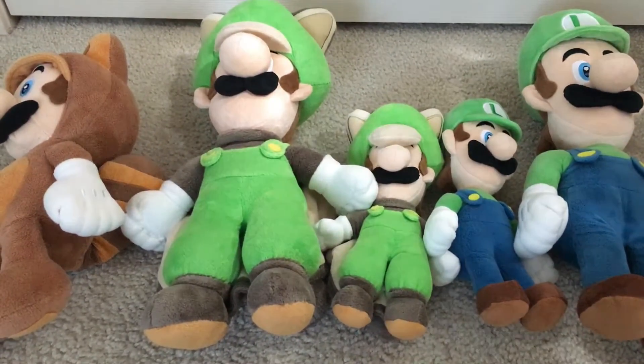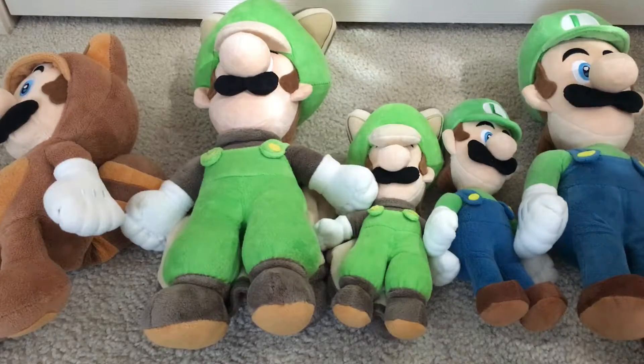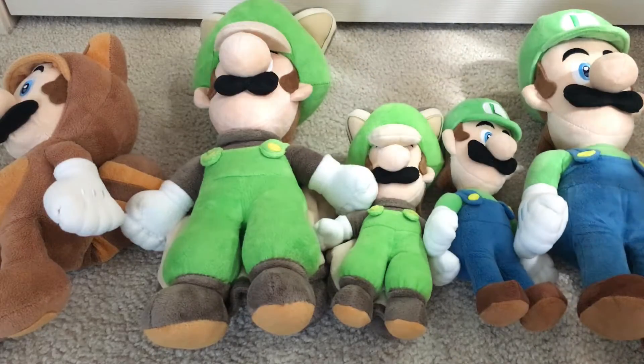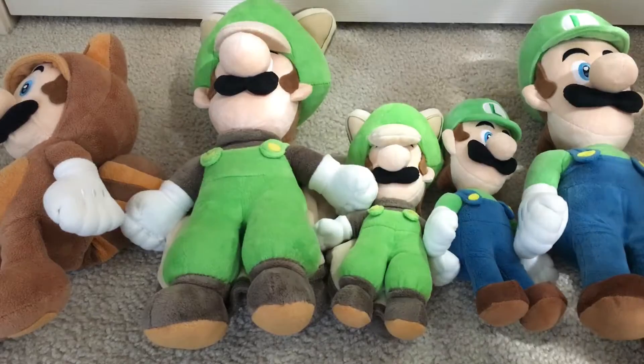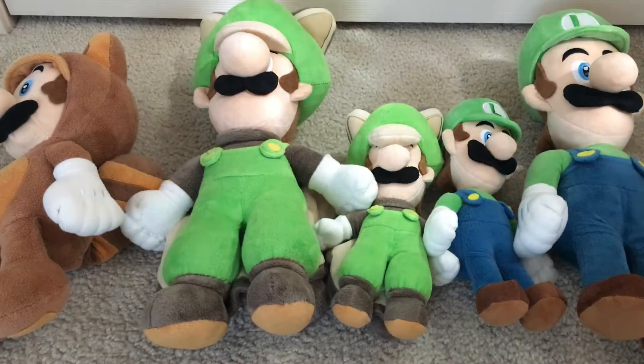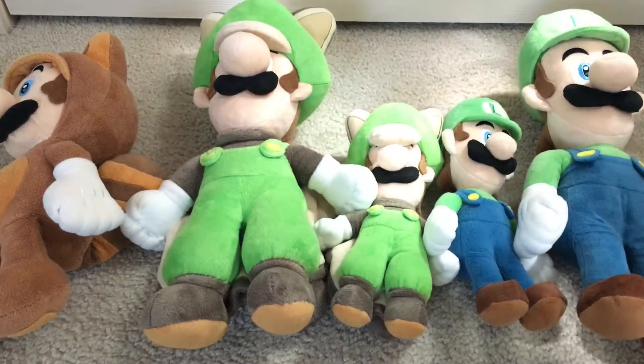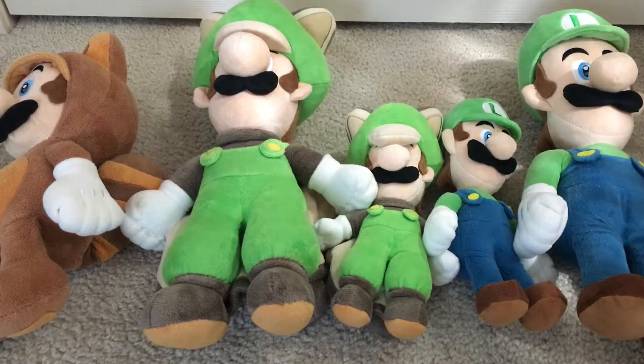There you have it for the unboxing and review of the 16-inch Big Squirrel Luigi plush. Let us know your thoughts in the comments below, and if you have any questions regarding it we'd love to hear them. Thank you very much for watching. Make sure to check out our other unboxings and reviews, and subscribe for more videos like this in the future. Thank you very much. Goodbye!